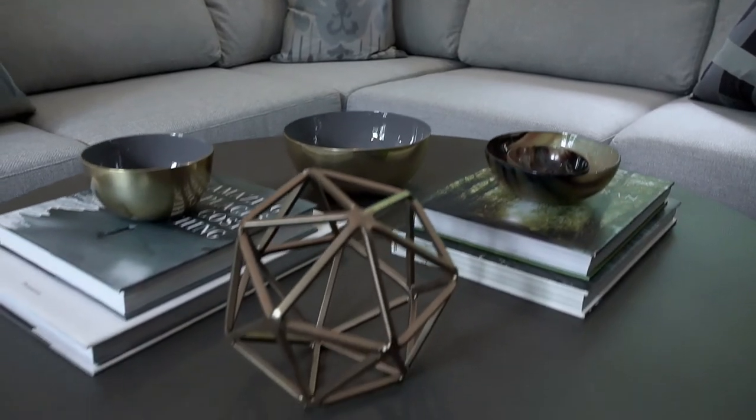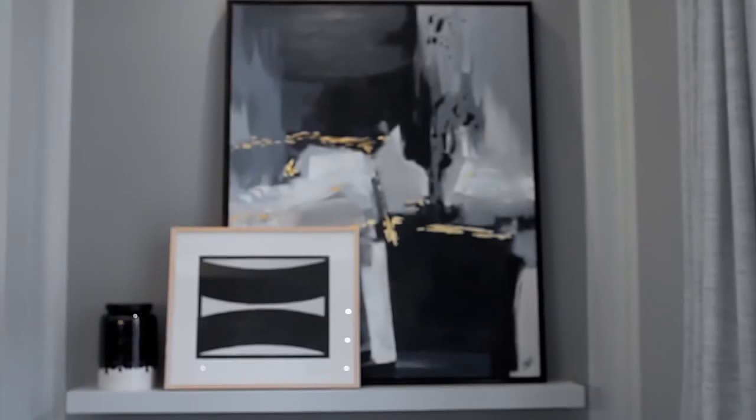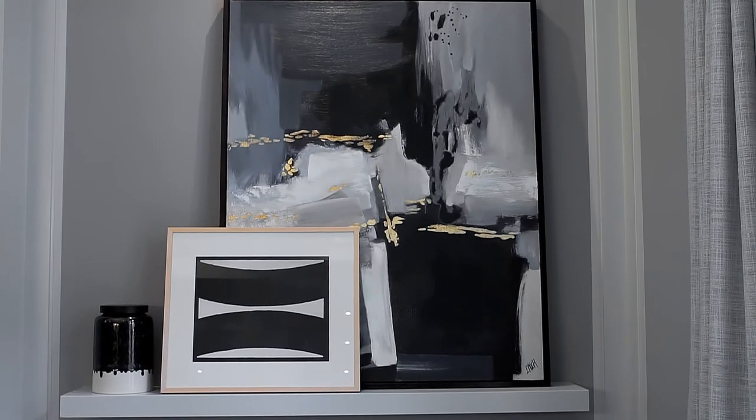And don't forget about décor elements. I chose this jar here to break up just having paintings and photography on the wall. This is a great informal way to display art.